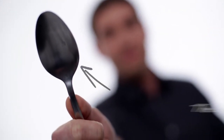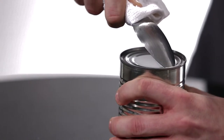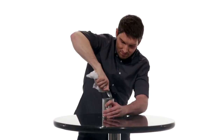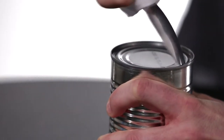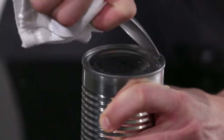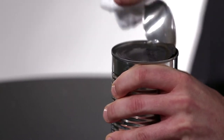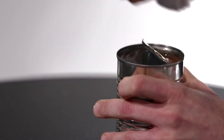First up, the spoon — and this takes a little bit of muscle. Either wear a glove or wrap a towel around the spoon so it doesn't dig into your hand. Take the curved part of the spoon and rub it against the inner seal of the lid. As you rub, the metal should start to wear and soon you'll be able to break through the seal. Then cut around the top of the can with the spoon and carefully remove the lid. And there you go.